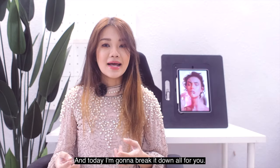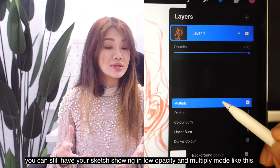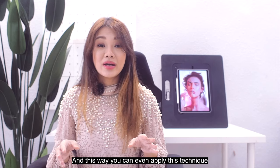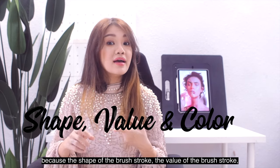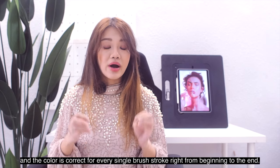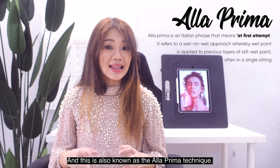If you are just starting out in this technique, you can still have your sketch showing in low opacity and multiply mode like this. But if you're confident enough, you can start with zero sketch, and this way you can even apply this technique when you're painting with acrylics or oils on canvas — because this is how I paint on canvas. This technique saves a lot of time because the shape, value, and color of every brush stroke is correct from beginning to end. It's very efficient because you make fewer mistakes, and this is also known as the ala prima technique.